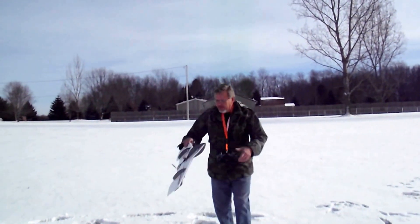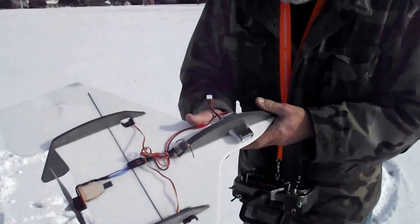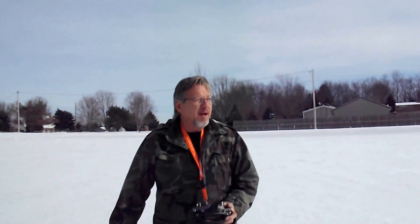It also has hot glue around the receiver, so that works really good for flying out in the snow. By the way, it's three degrees out here in Ohio.